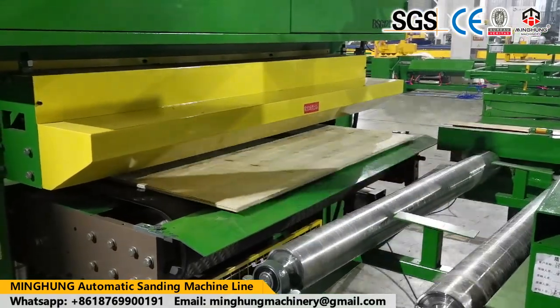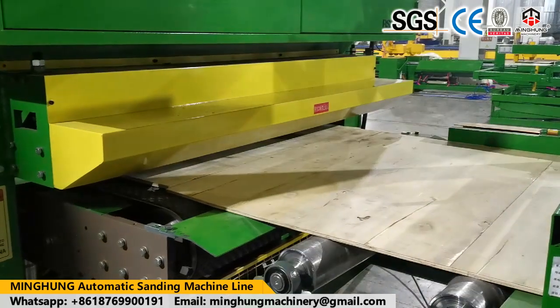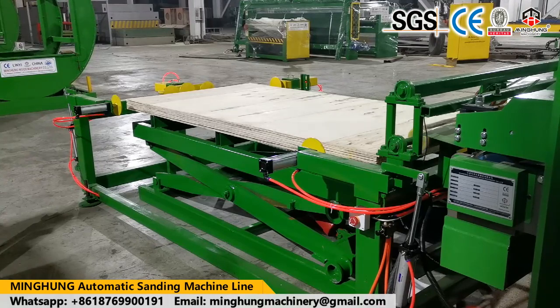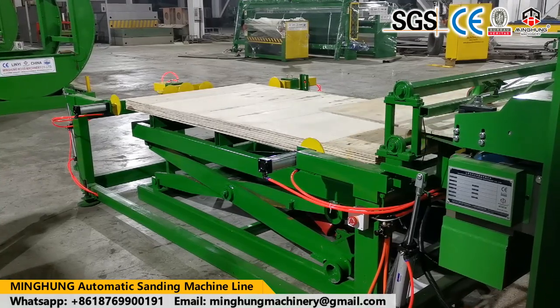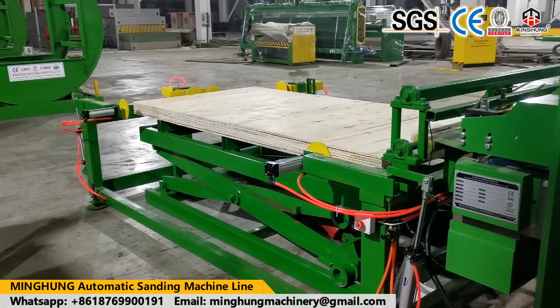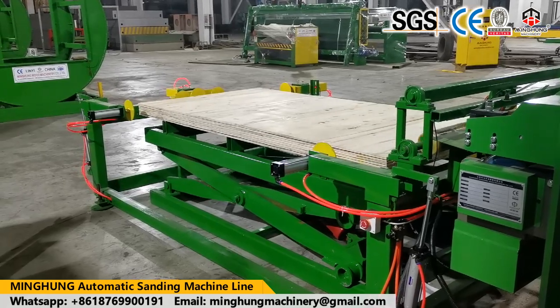Choose us — you need not worry about anything. We will help you arrange everything. We will offer you the better and suitable machine, with our professional technical team at your service any time, for long-term cooperation.